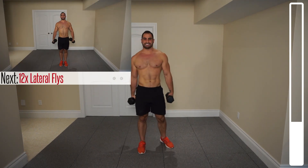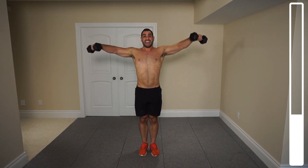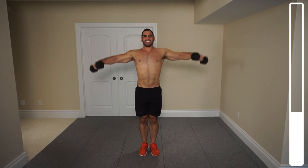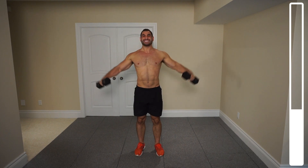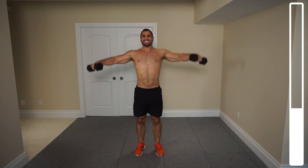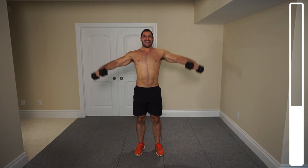Next, as I said — traditional lateral flies. Standing upright completely, 12 repetitions. Dumbbells parallel to the ground, resisting the dumbbells as they come down.